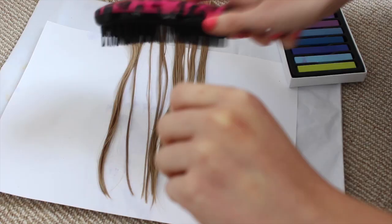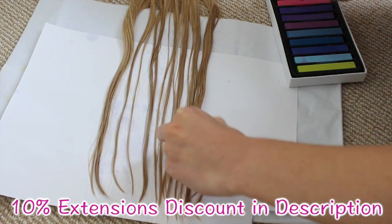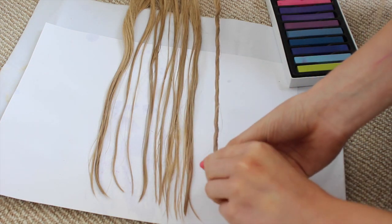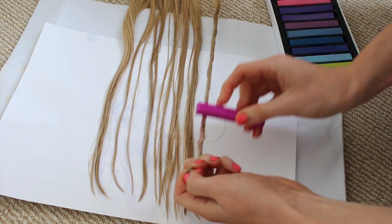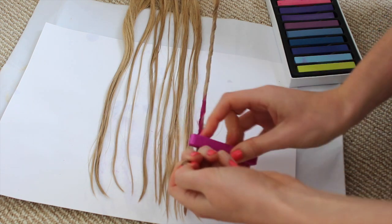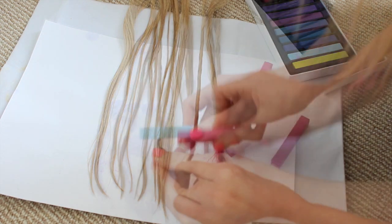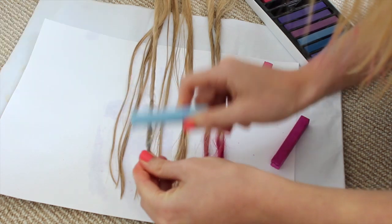For the colourful part I'm using hair chalk, which is a great way to colour your hair because it's really inexpensive. I picked up this set for about £5 from eBay and it washes out really easily. What I'm doing is taking a small piece of hair, twisting it, and just colouring on the chalk. You end up with really cool colours — I've gone for different shades of pink on one side and blue on the other, to match the picture I showed at the beginning.